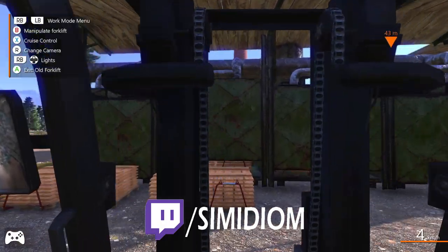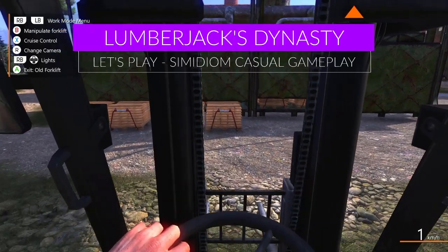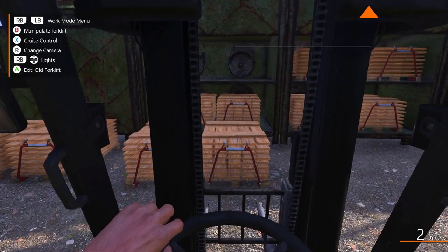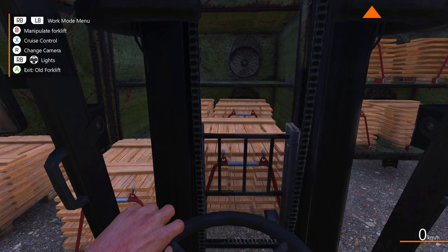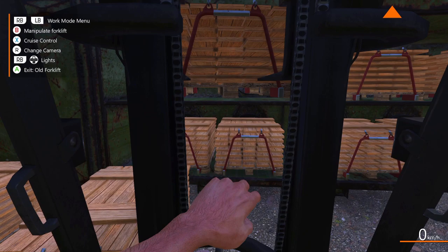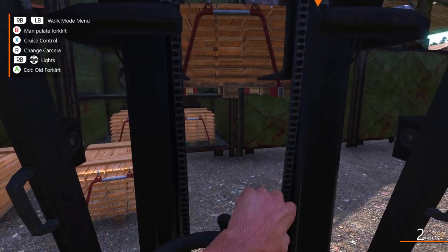G'day everybody and welcome back to Lumberjack's Dynasty for episode number 23, which is pretty cool. A lot of people have mentioned you can load these racks using the truck and it's a whole lot easier, but I actually really enjoy using this forklift, so my plan is to continue to use it.